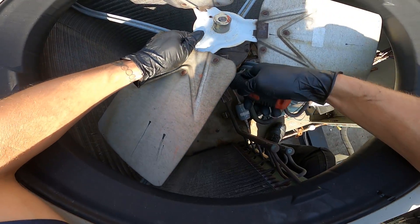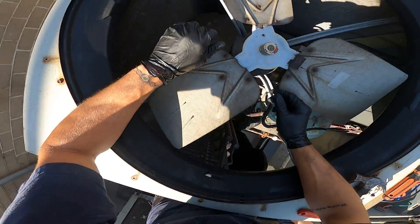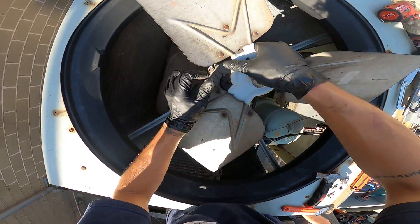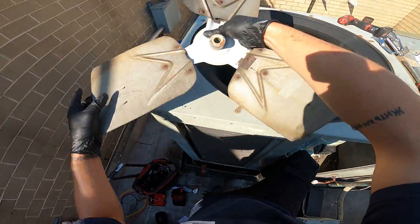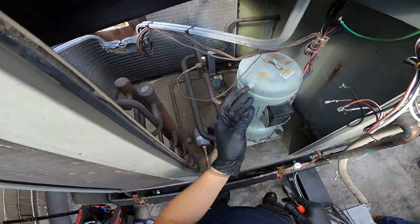Moment of truth. Now that the blade is free, the only thing really holding everything together is the wires.